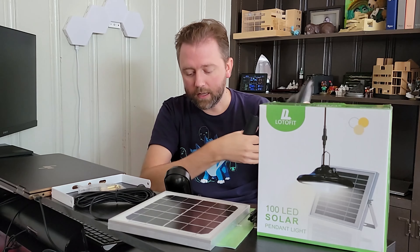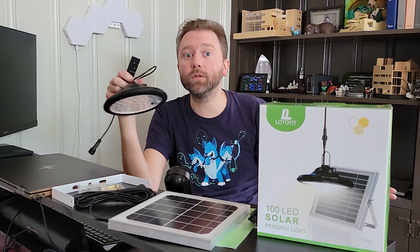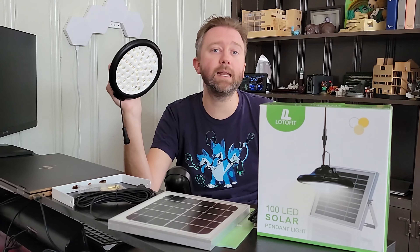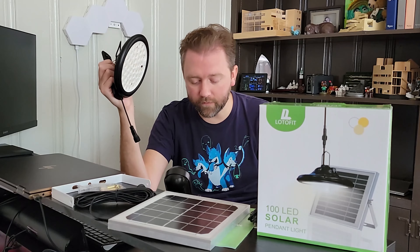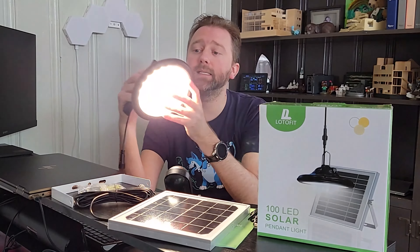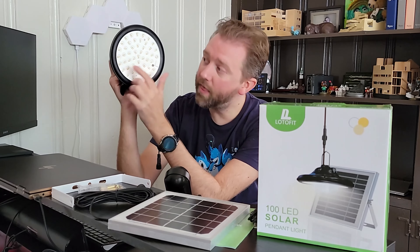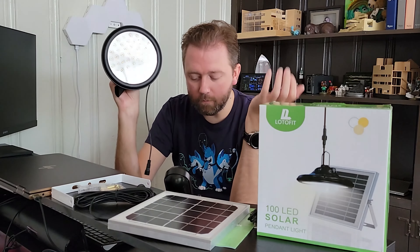It does have some protective plastic coating, which is kind of a pain to peel off, but you just work on it and it will come off. Once it's removed, it's removed. You are also going to get a little bracket for attaching the solar panel. This will screw in on the sides and you can attach it to a fence, the side of your house, or basically wherever you want. They also include some hardware for the bracket.